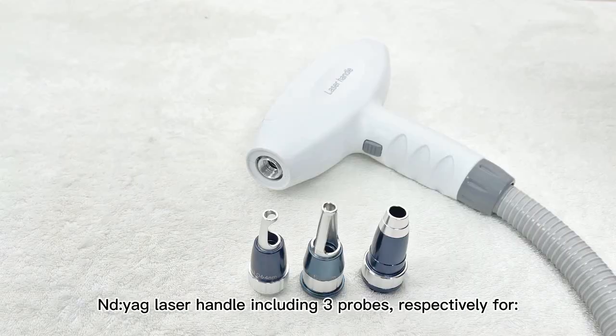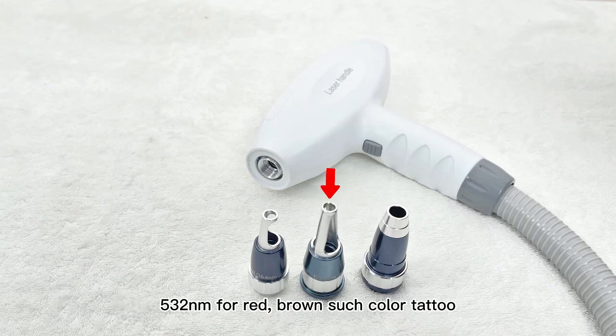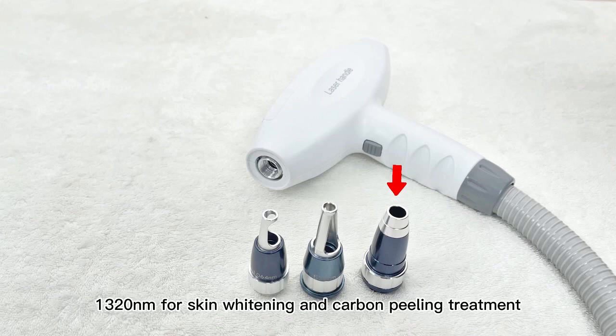ND:YAG laser handle including 3 probes: 1064nm for blue and black such dark color tattoo removal, 532nm for red and brown such color tattoo removal, and 1320nm for skin whitening and carbon peeling treatment.